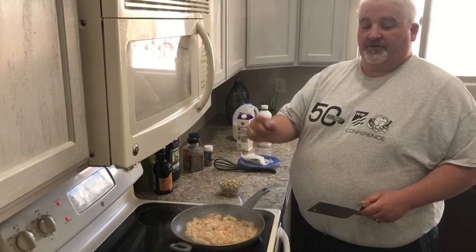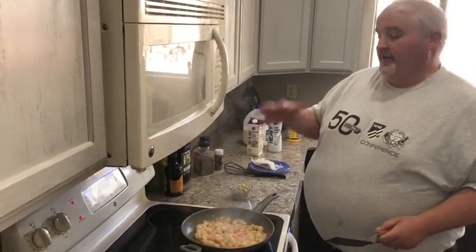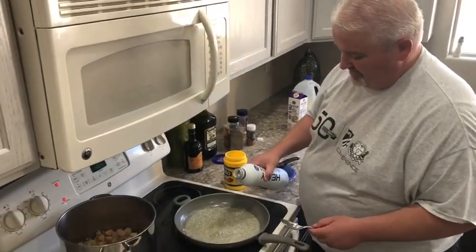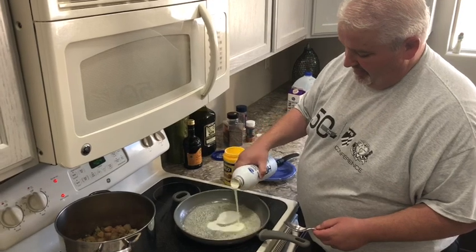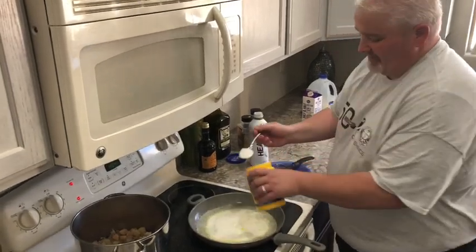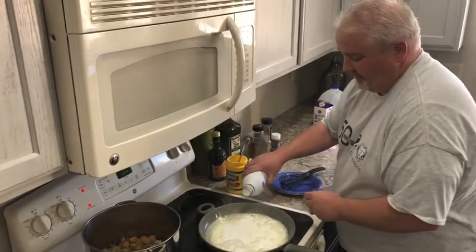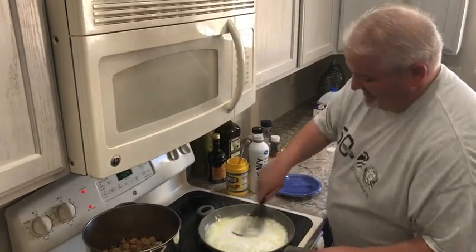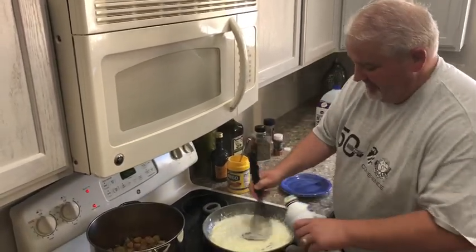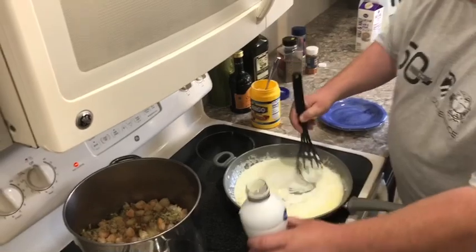We're going to throw the shrimp in there, do the clams, saute them in some butter, throw those in there, and then we're going to make a roux and get our sauce going. We're going to make a little roux — that'll thicken our sauce. We're going to use cornstarch so it's gluten-free. I've got a little butter in there. I should have used the half and half instead of cream — there's a good lesson for you. I'm going to paste that up and make my little roux. I'd use that half and half over there instead of the cream, but I'm neck deep now so we'll just keep going.